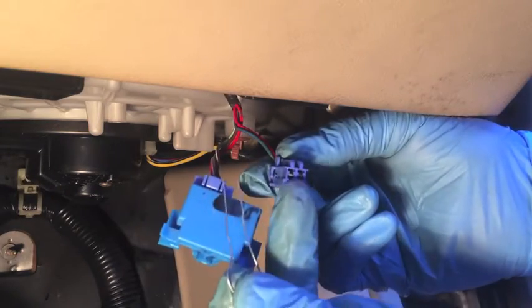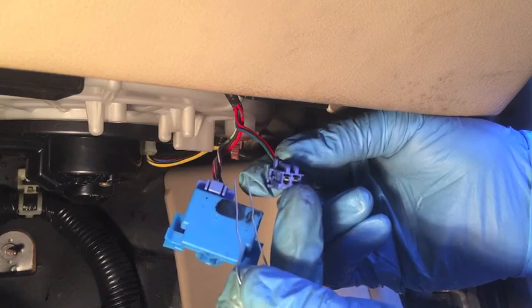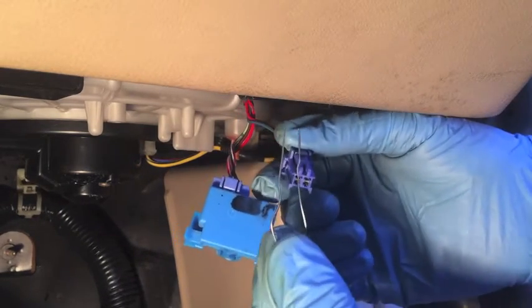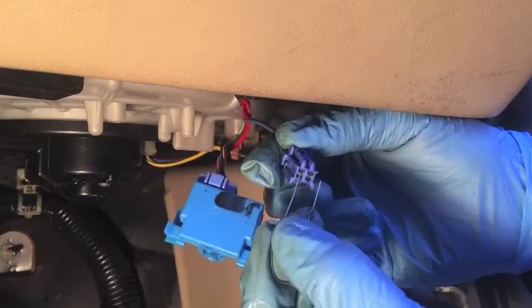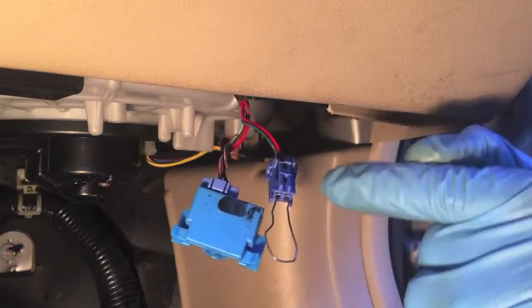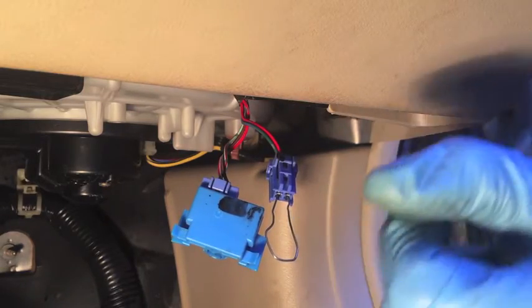Press in on the clip at the top or the tab and you can pull that connection out. Now what we need to do is jump this connection — meaning we need to connect the pin on the right with the pin on the left. To do that I'm going to use a paper clip, which I have bent in the shape of a U. I'm going to put one end in on each side and push it in firmly just like that. Now we've connected those two pins — we've formed a loop.